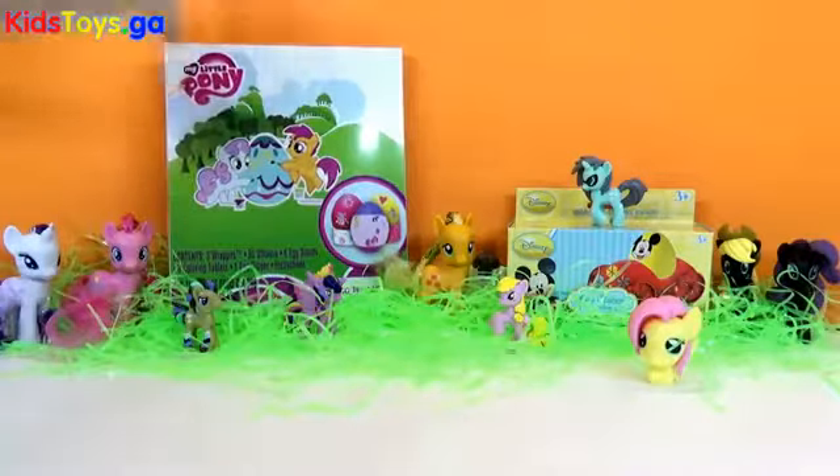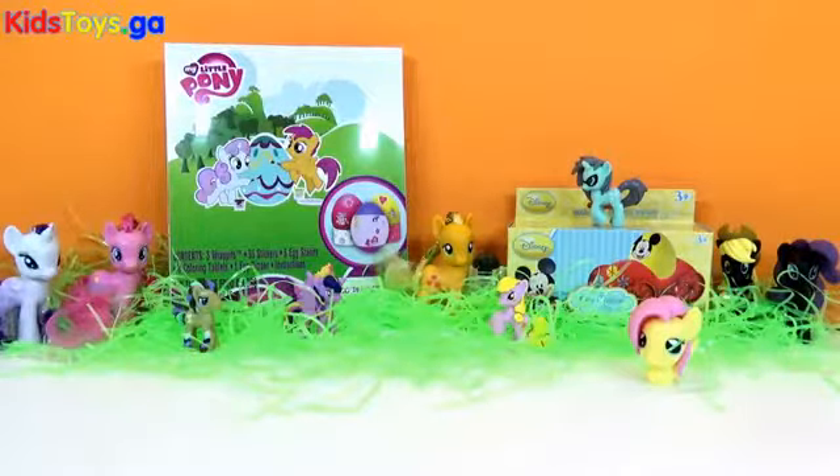Now we have our My Little Pony Easter egg decorating kit, which I am super thrilled about. And we have our egg racer Mickey car and I can't wait to decorate that and have some fun with our little car.